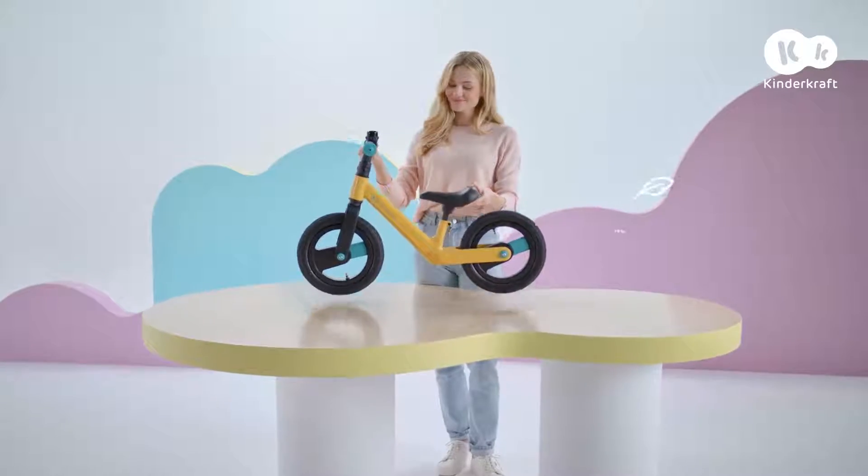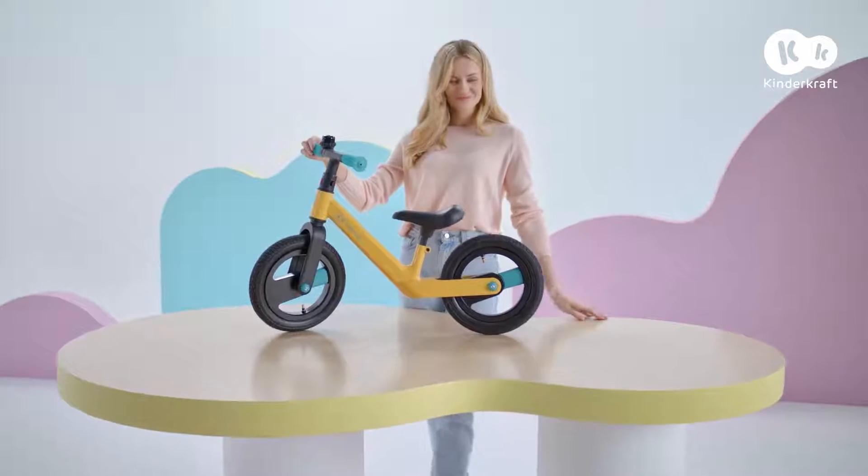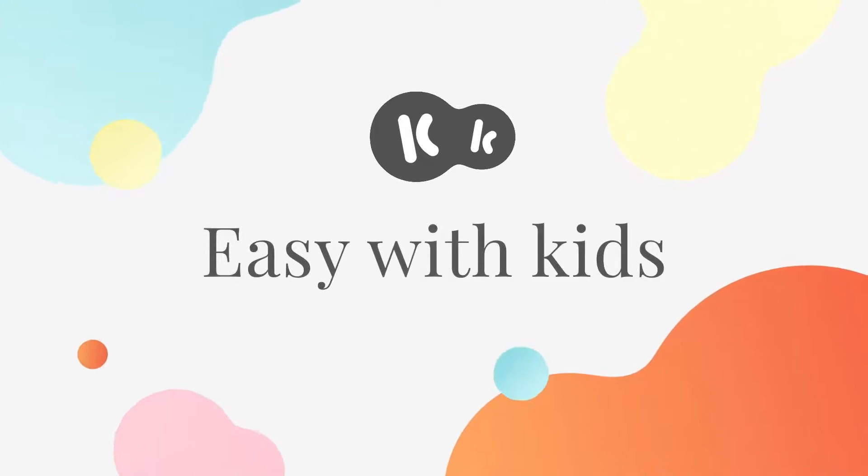GoSwift is made of magnesium alloy, making it durable and very lightweight. You'll love this on walks. KinderCraft — Easy with kids.